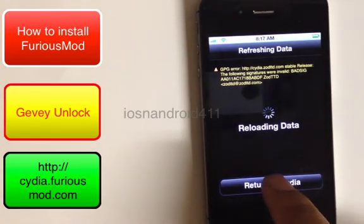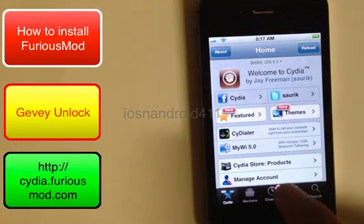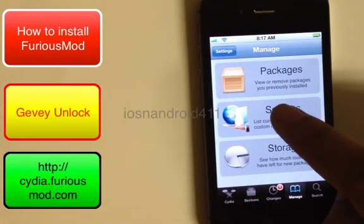Return to Cydia. We want to go to Manage, then Sources.